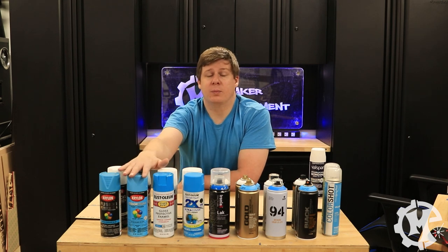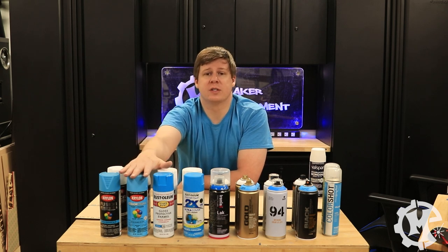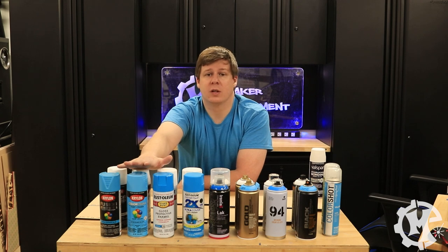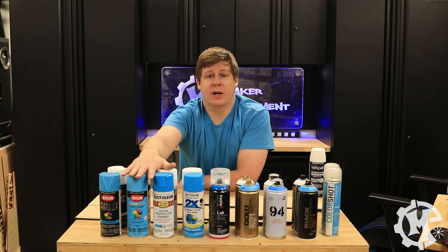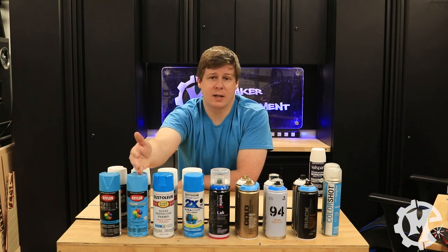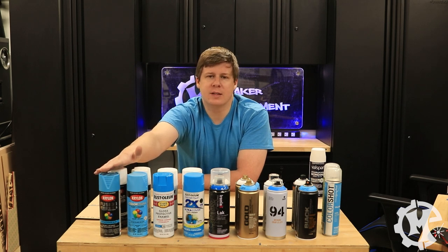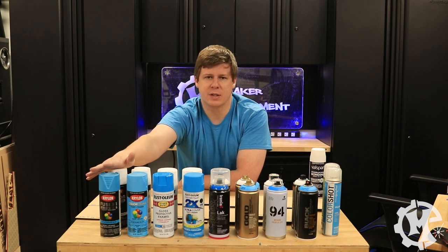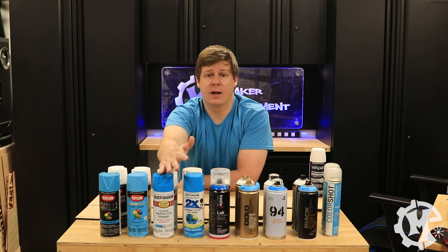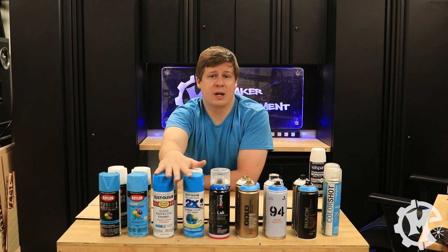This is every single brand I could buy locally. Anything you see here was purchased either from Home Depot, Lowe's, local art supply stores, or Hobby Lobby. I tried to buy every single brand or brand line that I saw. In Lowe's I saw two brands which were Krylon and the Krylon Fusion. There were more but they didn't really have any colors — only a white and only a black, which wasn't helpful for this test.